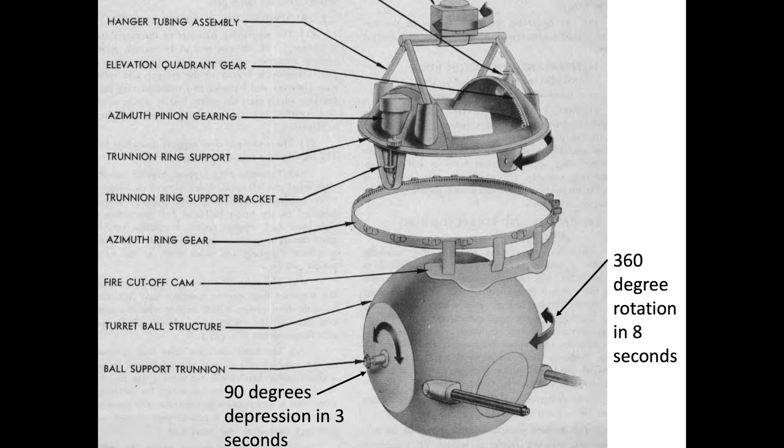The guns can be depressed from level to 90 degrees down in 3 seconds and rotate 360 degrees in azimuth in 8 seconds.